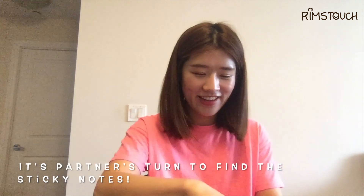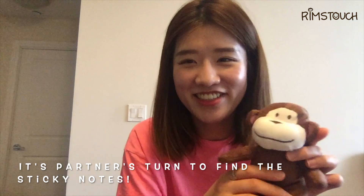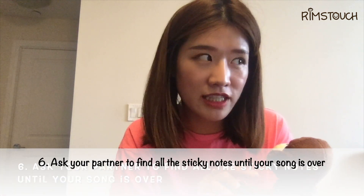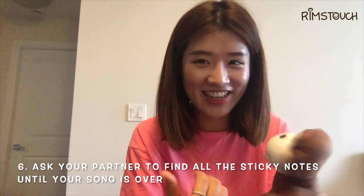So now, Mumu, it's your turn to find them. Can you do that? You need to find them before my song is over. Can you do that? Yeah. Okay, let's do this!